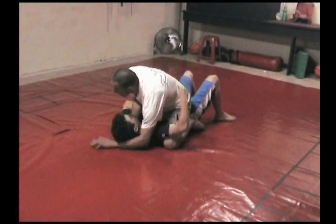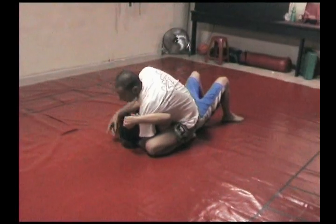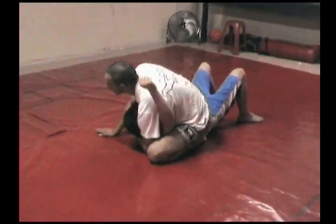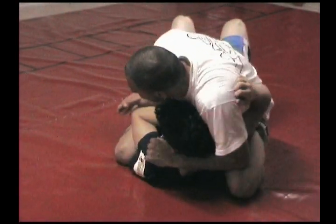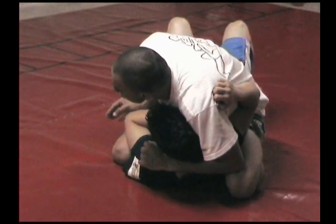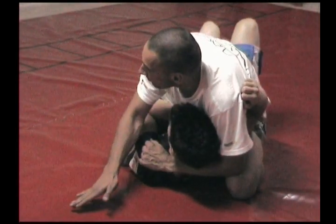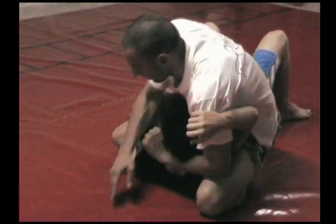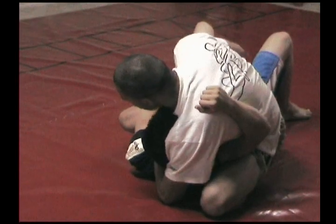I'm going to go around the neck, step up — see I'm isolating this arm. I'm going to start working it on this side. He might keep this arm in so you can't get it, but that's okay. The whole thing with this is you've got to be higher, quite higher.